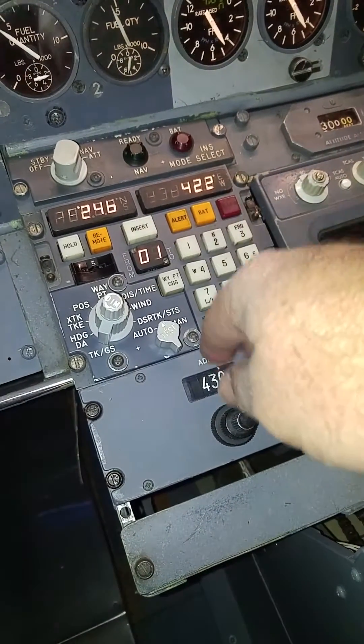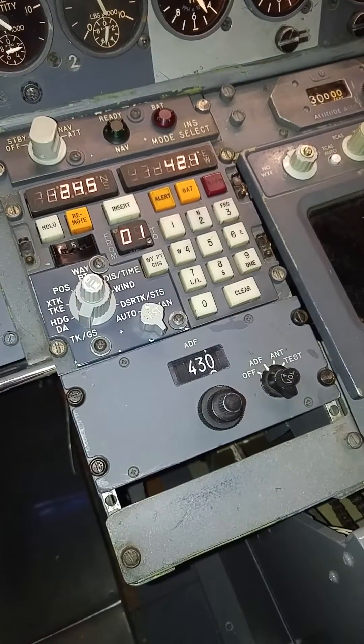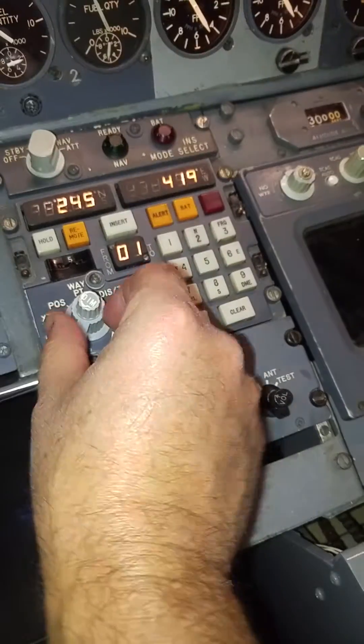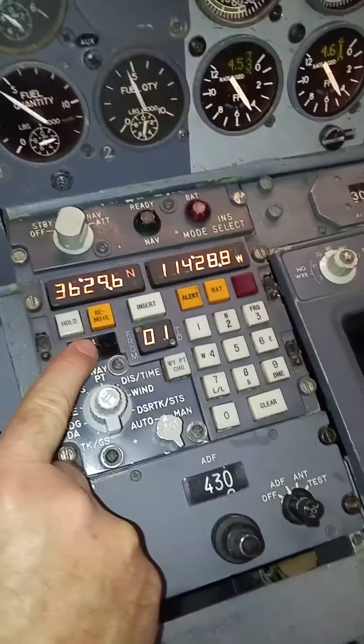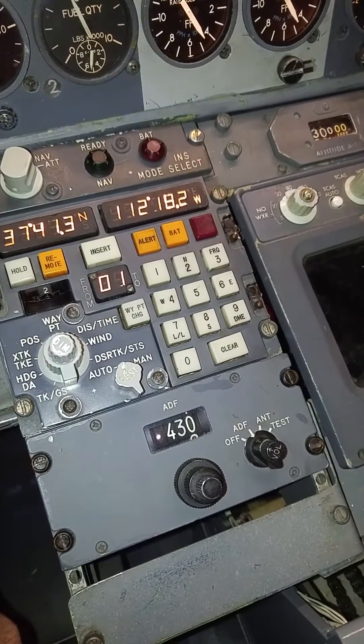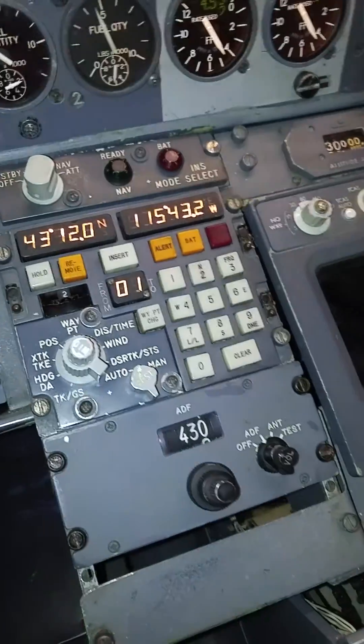Everything works on the lights, all the keypad, waypoint change. If you go here you can go to your waypoint and check your various waypoints. It's all interfaced via X-Plane through the SIEVE plug-in.